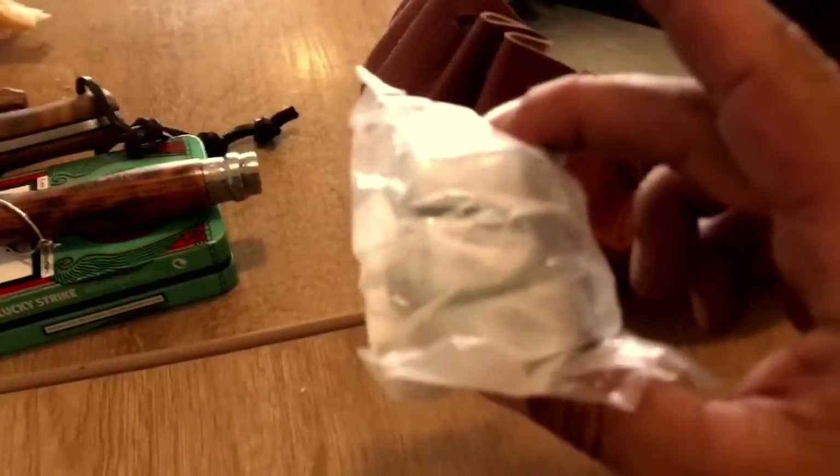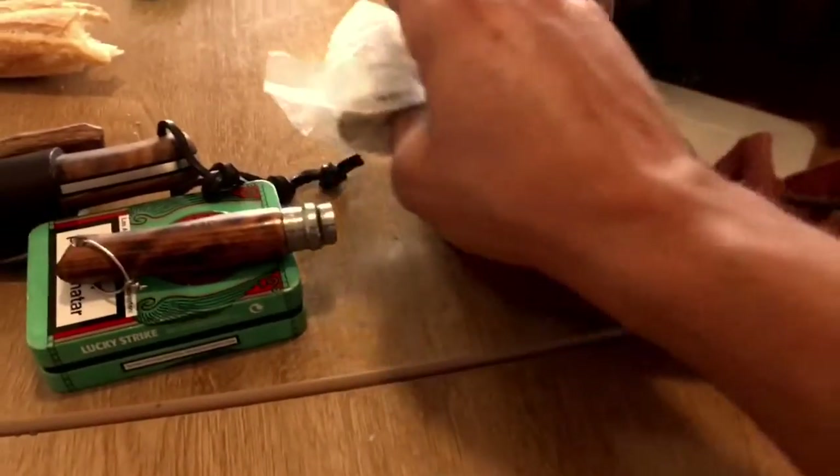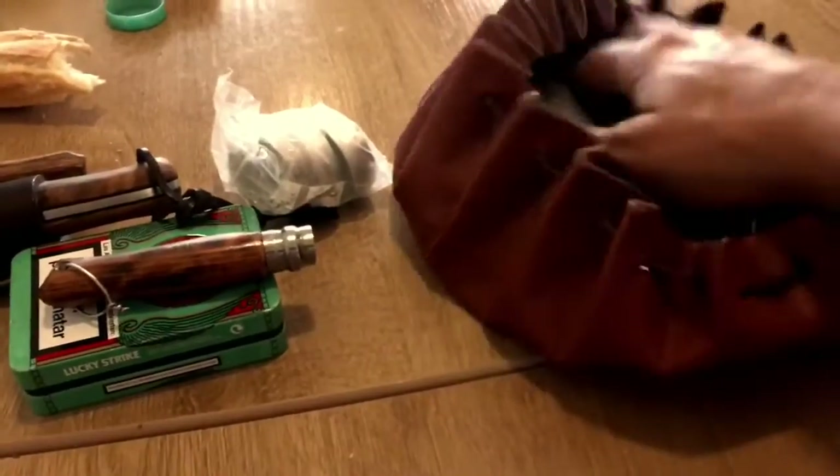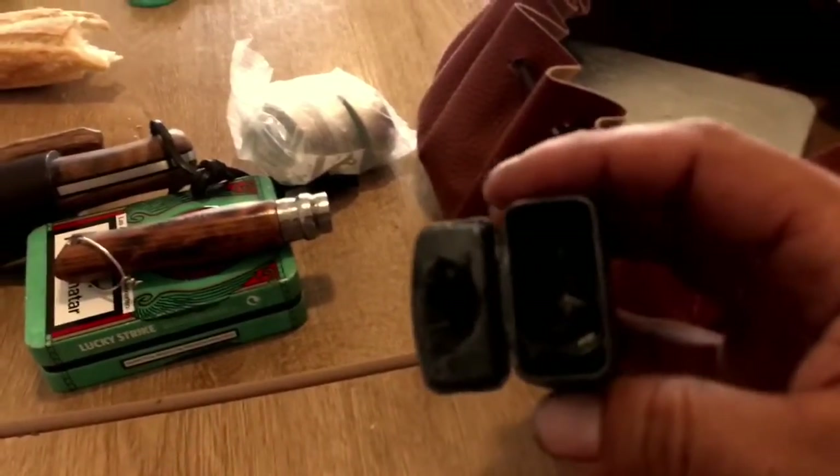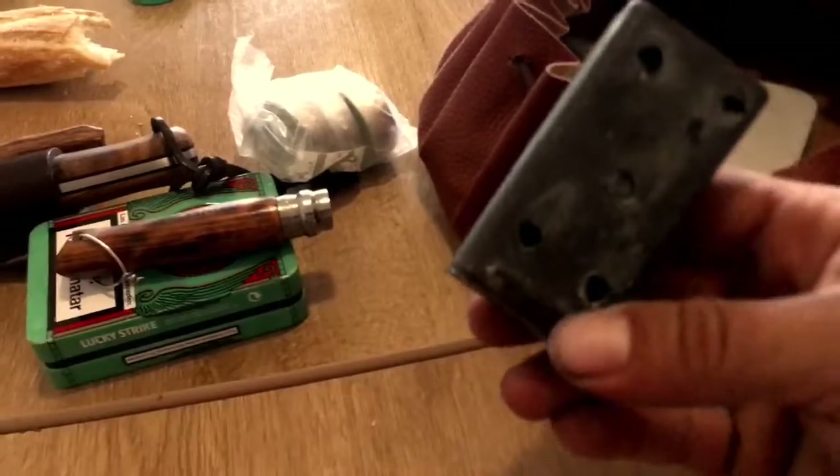Tres velas de té. Y aquí llevo más yesca, algodón carbonizado. Está lleno de algodón carbonizado.